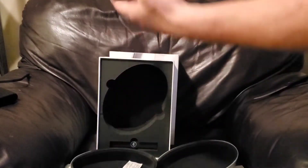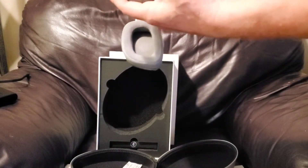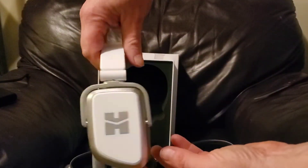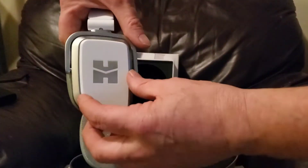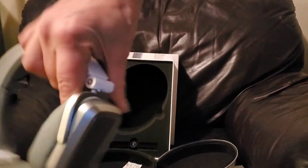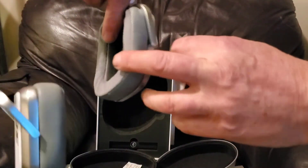These are much better than they were. Look at them — they look like some Transformers stuff, don't they? Look at that. And like I said, the hybrid open back, close back. Look at that — that's pretty shiny. You got the gray pads.